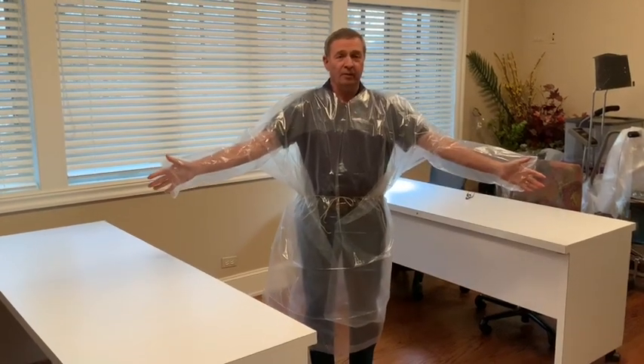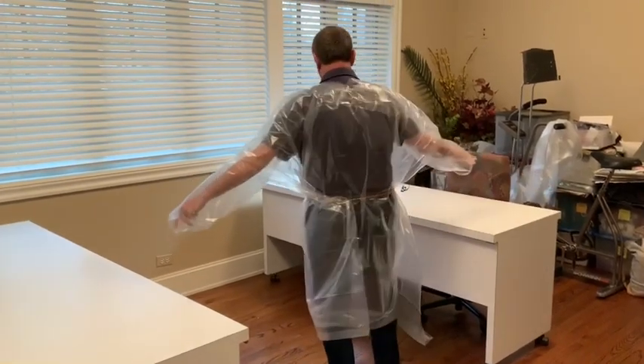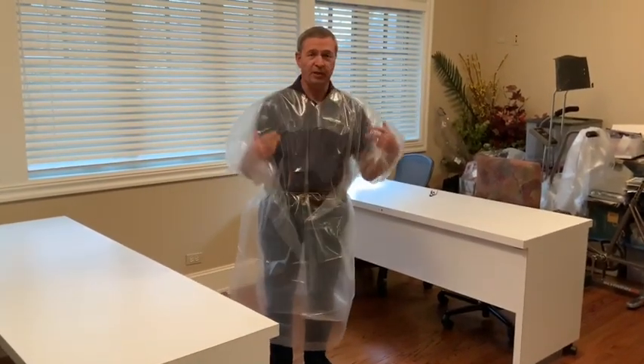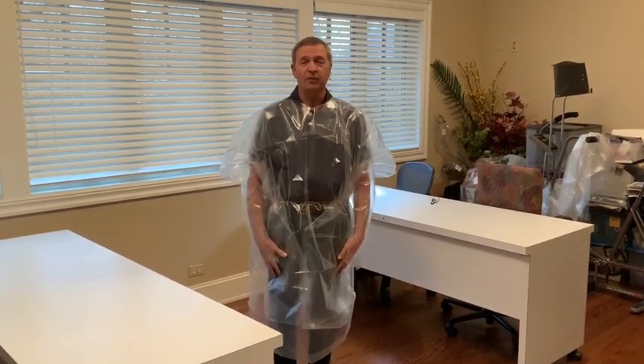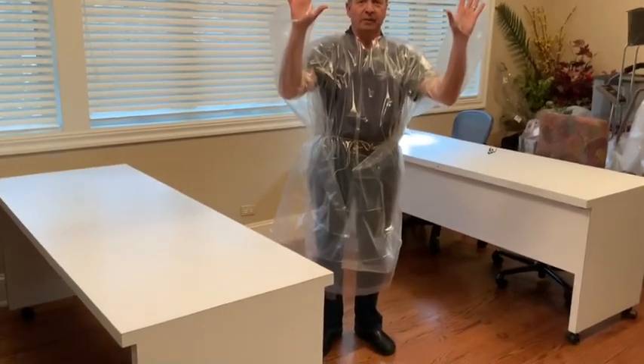This is the completed isolation gown, with good motion and good protection for the upper body. It will be completed with a mask, a face shield, boots, and gloves.